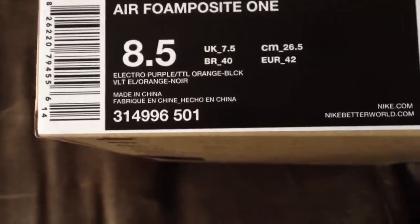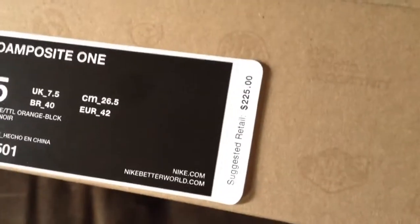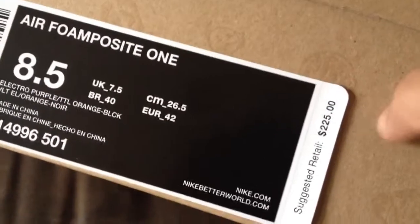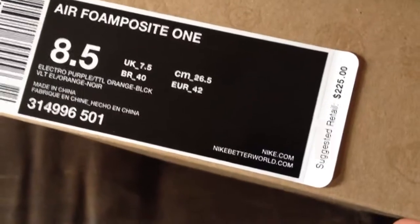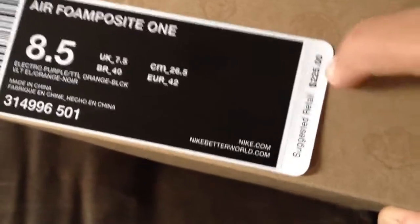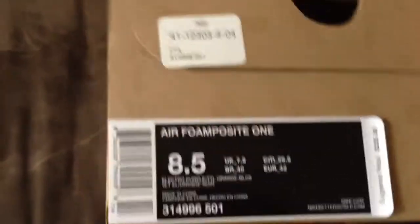Electro Purple, TTL Orange, Black. Retail is $225, so they jumped the retail by $5. Foams used to be $240 with tax included, now foams are $245. Nike is just raising the prices and raising the prices.